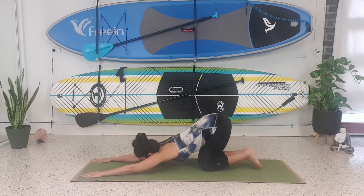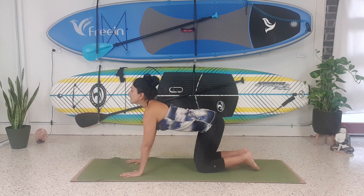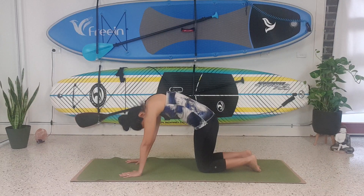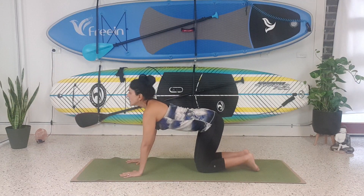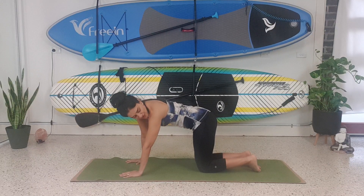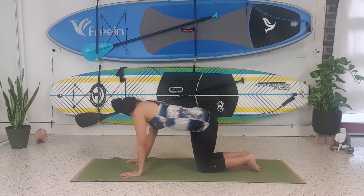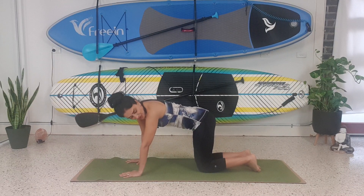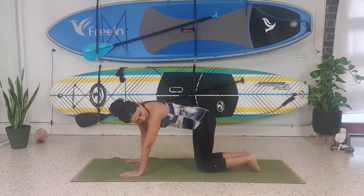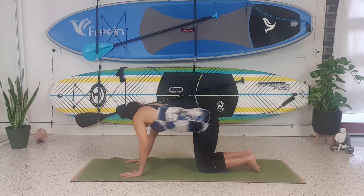Bring your hands back. Inhale, look up. Exhale, look down. Inhale, look up. Exhale, look down, and then neutralise your spine. Bring your right shoulder to your right hip — we're creating a little C. Change sides: left shoulder to left hip. Change sides: right shoulder to right hip. Change sides. One more time: left shoulder to left hip.